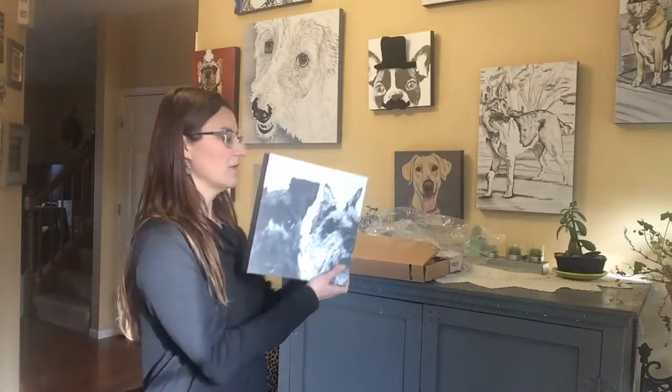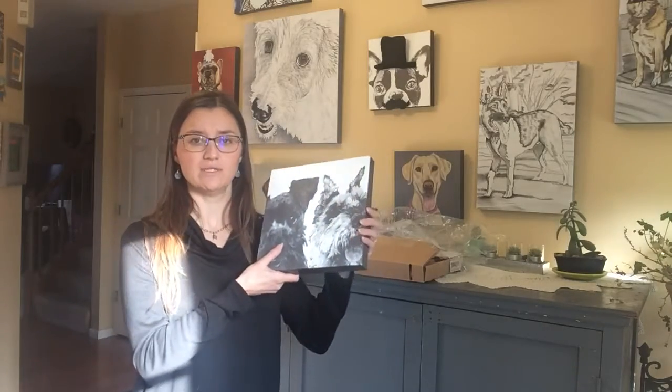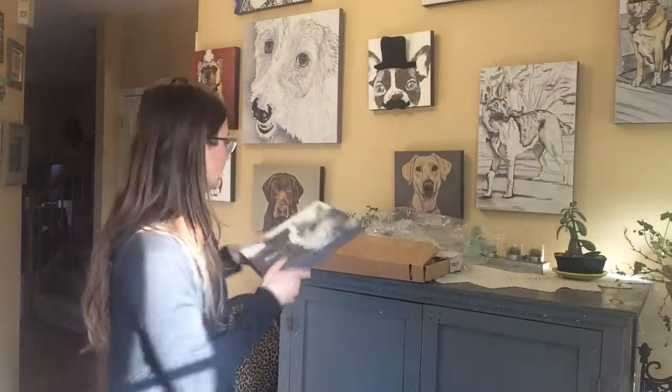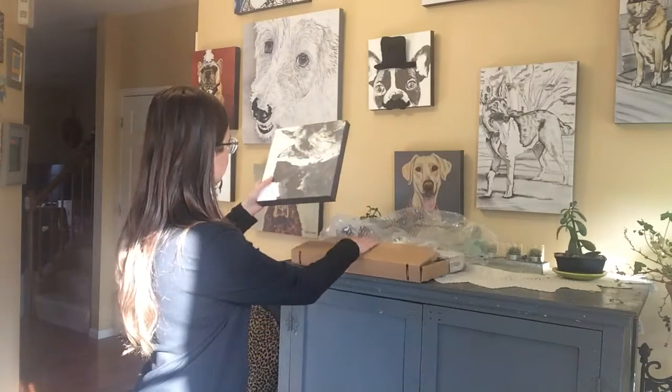Usually I sign the back of each image and put the year on it and include my website with a card and some kind of a handwritten note. So if you're interested in anything like this, then I would recommend shooting me an email.